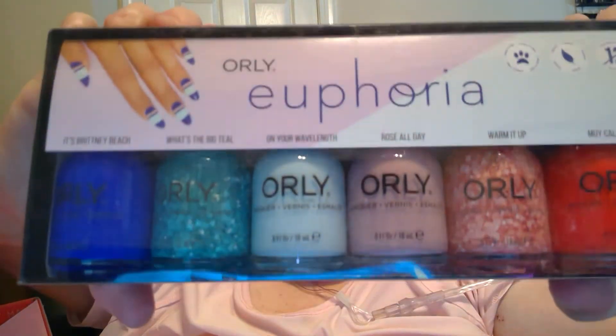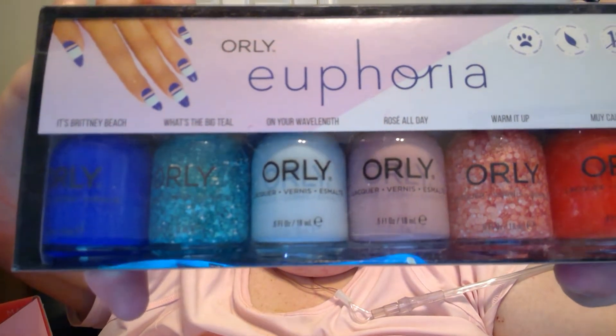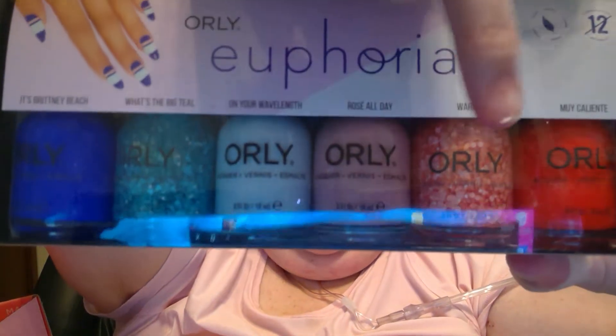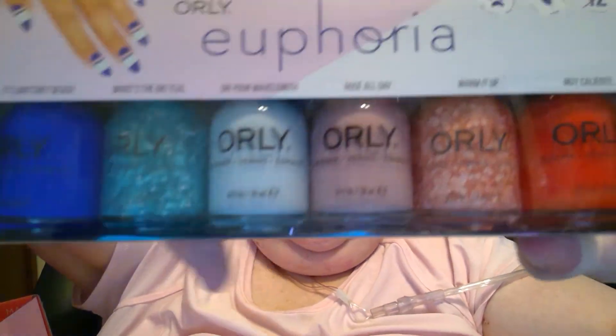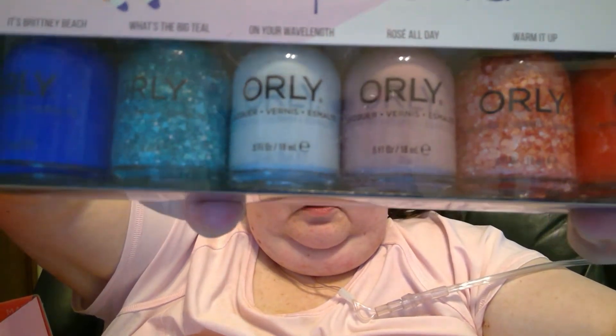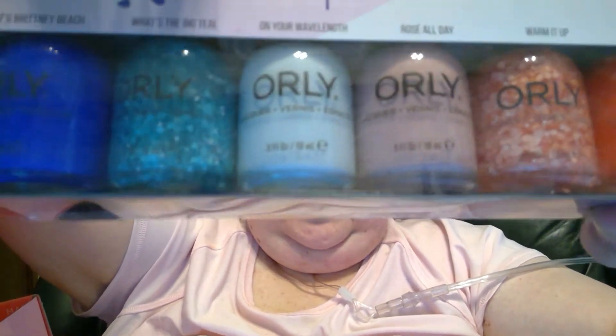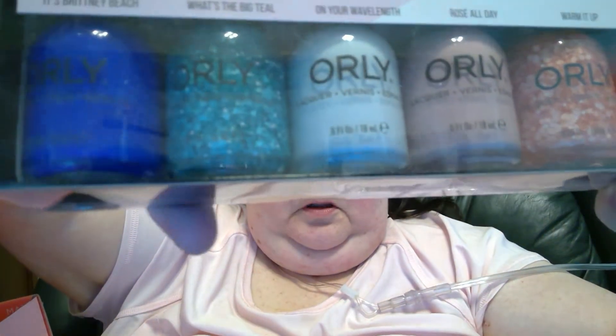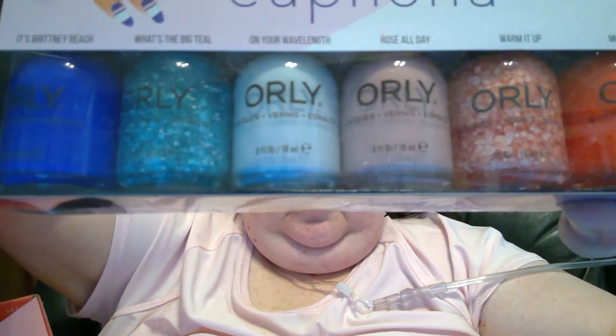Orly Summer Euphoria. We got some really interesting colors. I guess you guys want to see them. Euphoria — look at them colors! That blue, though. These are really interesting. That's gonna be fun to play with. I've never seen anything like these before. That blue though — I'm so excited.